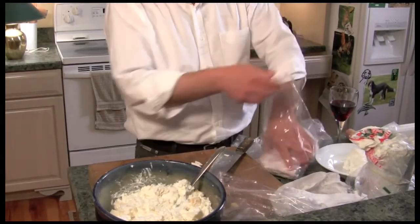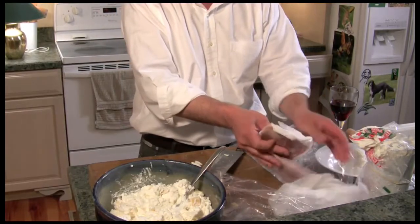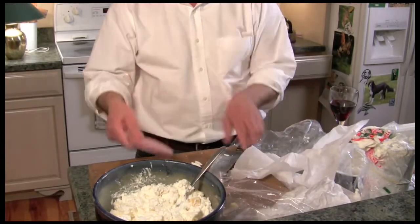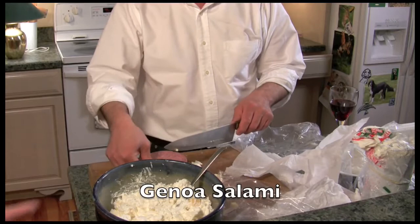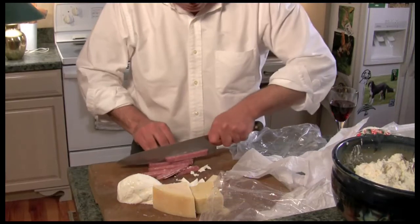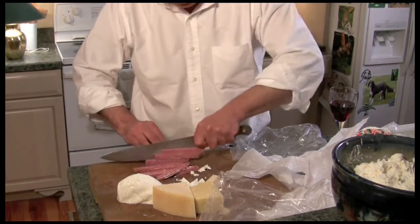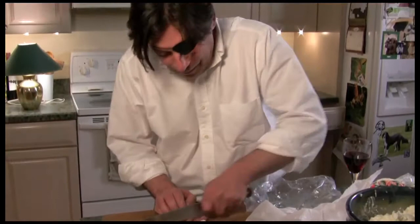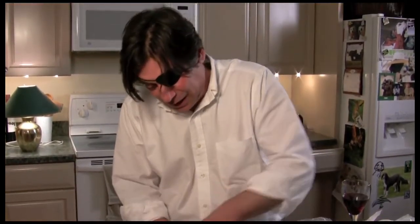Now all of these are pig products — or porco — whatever way you want to call it. I have a beautiful piece of Genoa salami here. I like to make these cuts a little smaller than I was making the cheese — not much smaller, but a little smaller. This is what you're going to be biting into as you're eating this pie, so you've got to think about what do you want to bite into. There goes the salami.